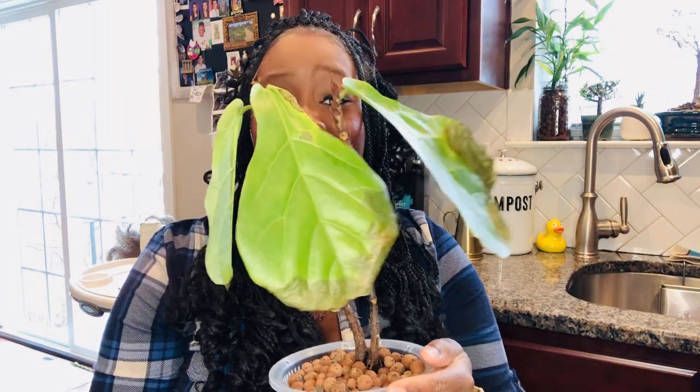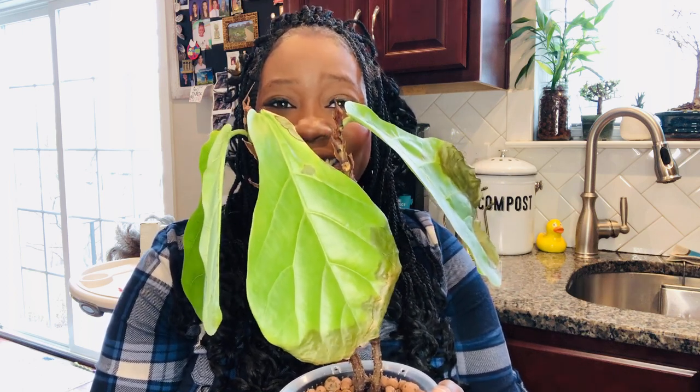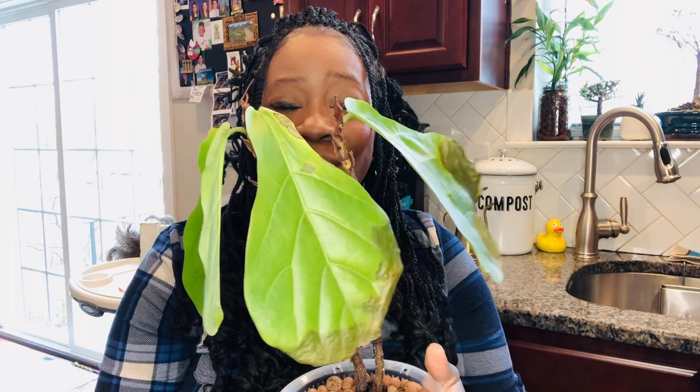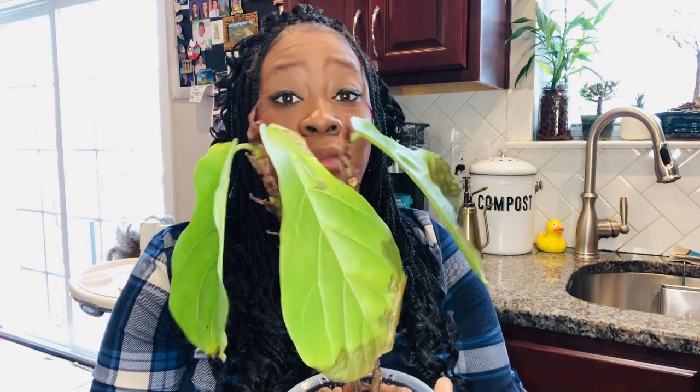I'm afraid she is not going to make it. I thought, if she's Bluey and she doesn't make it, I've killed the main character of the show. So I think I'm going to rename her Calypso — she is the preschool teacher that Bluey attends school with. I love Calypso and I hope she makes it, but she's not a main character. I'm really going to try to keep her alive because she's my original baby, my original fiddle leaf.